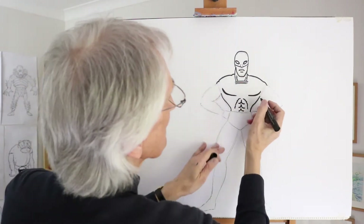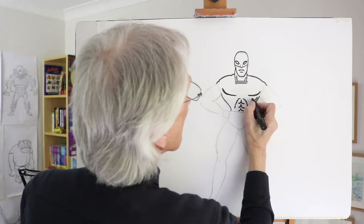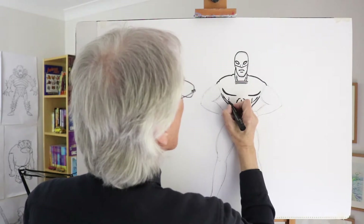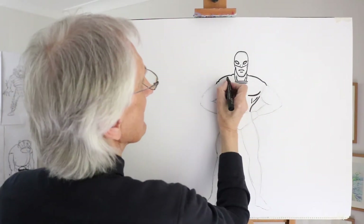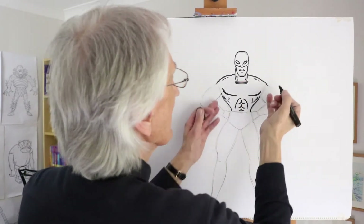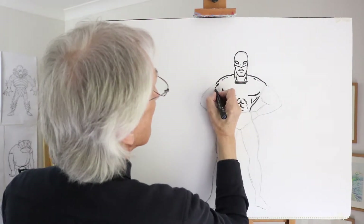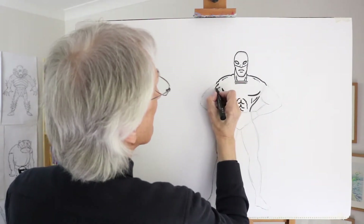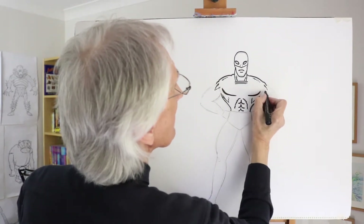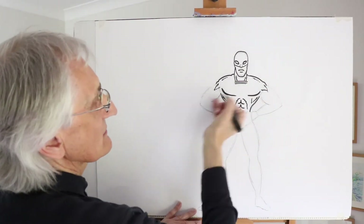Now there are a couple of muscle groups here which are like V shapes. One coming in like that, around the side of that curve there. Another one coming in there. Add a bit of muscle on top of the shoulder, and then on the actual point of the shoulder itself there are a couple of V-shaped groups of muscles coming in like that, almost joining onto the pectoral shape.